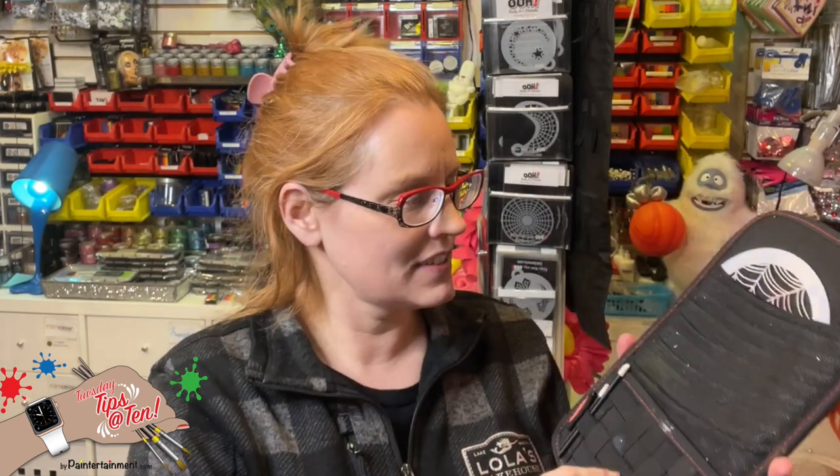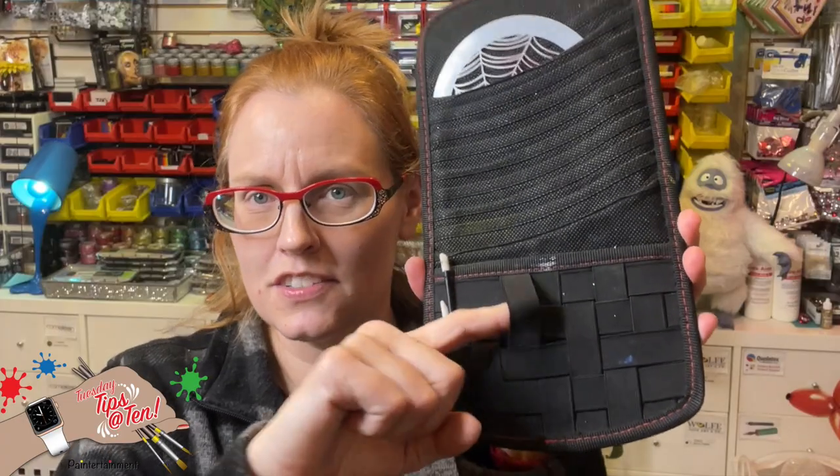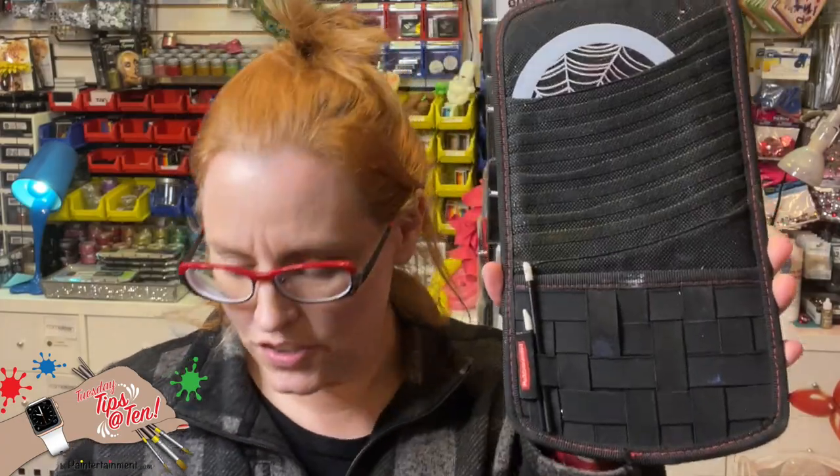They're just full of little pockets. You can put all shapes and sizes in these, and it's just another great way to have everything kind of organized but still within view. I'll lean these up in my kit so I can see my stencils when I need them. Some of them even come with these little cord bungees that you can stick other tools in.